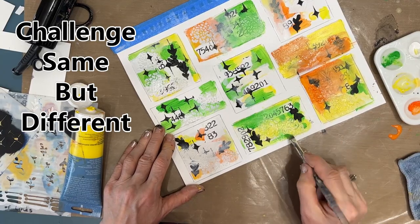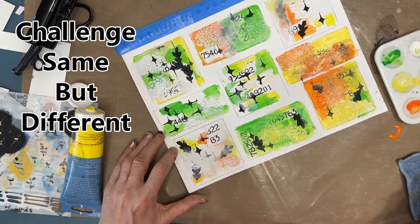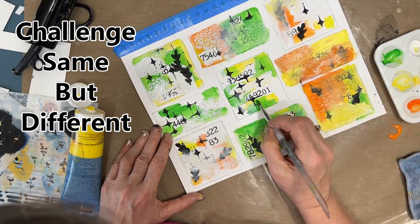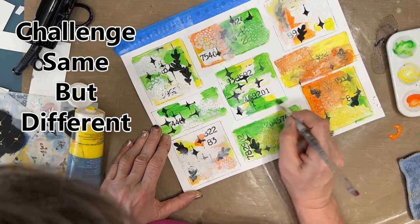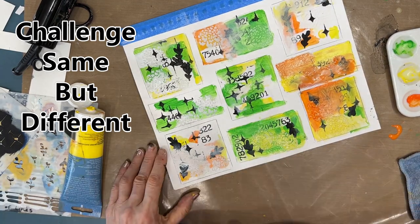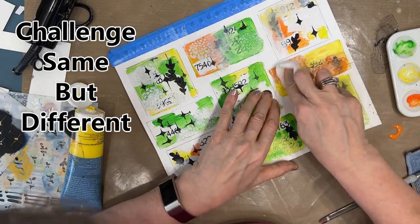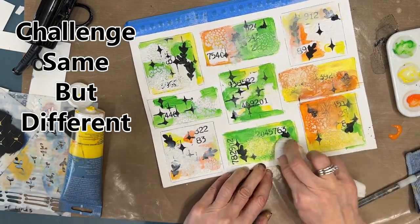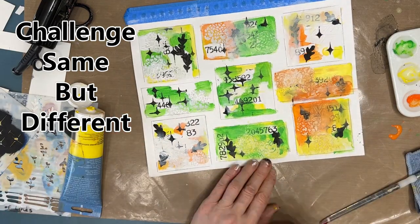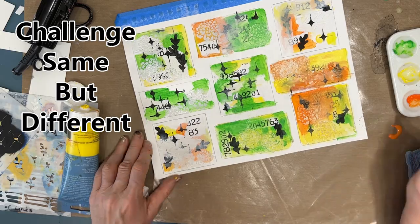One of the challenges with grid journaling: because I have nine squares or spaces, you want them to be the same in some way — cohesive, working together — but different. Because different means you have different challenges in each and you're maximizing your learning. You can do something different in each, and that shows you different ways of achieving similar goals.